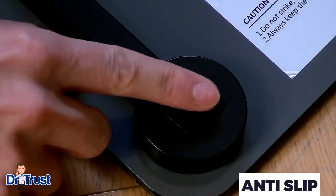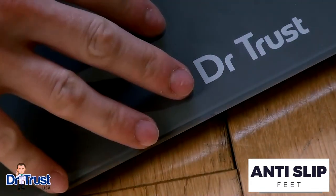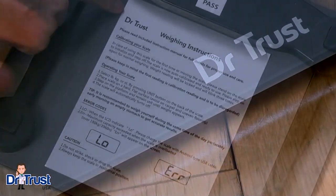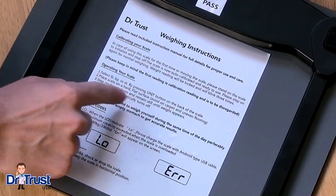The non-slip feet ensure that this scale remains steady on any surface for your safety and peace of mind. Full instructions are included on the back of the scale if you're ever unsure of how to begin.